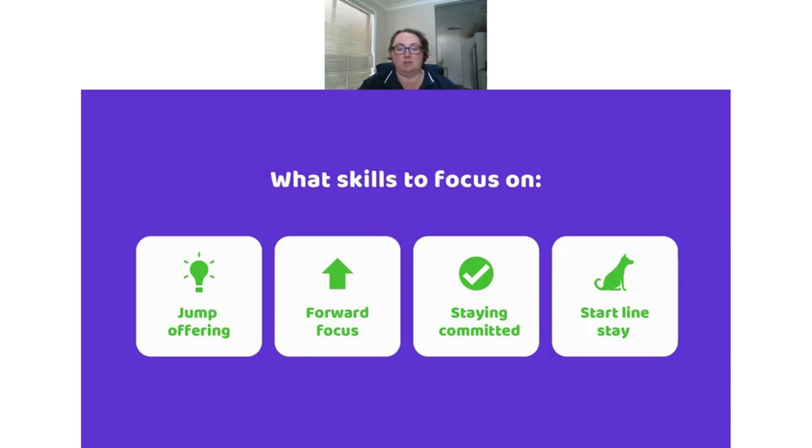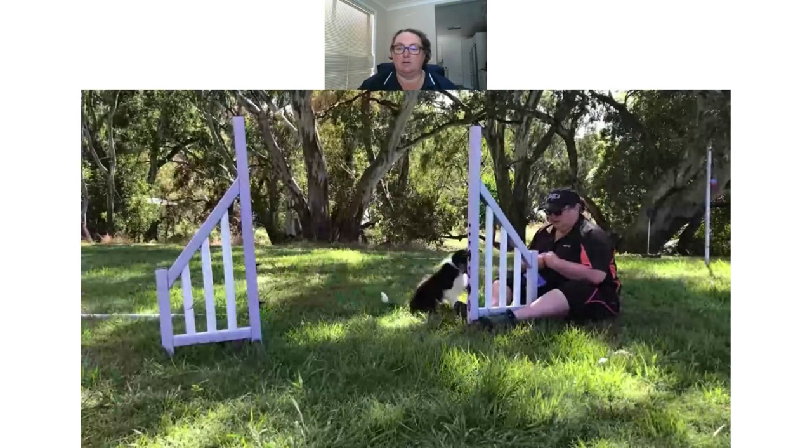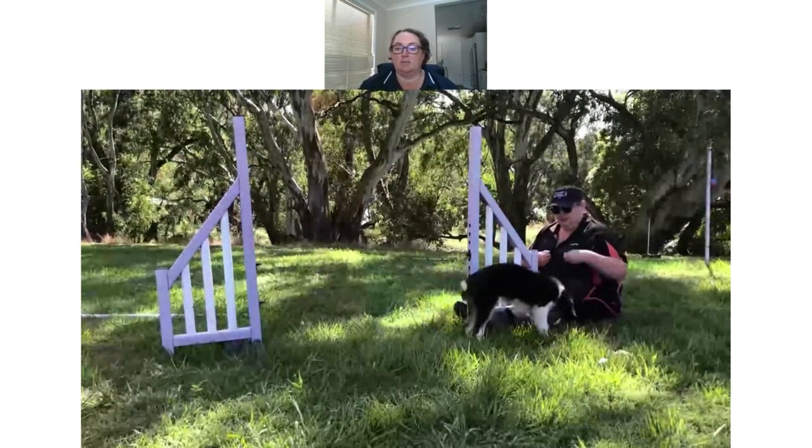The first skill is jump offering. I didn't do much of this when I first started agility, but it's the one thing I now teach my dogs really well. We want them to see a jump and think about taking it, so they can search the environment for it rather than us running up to every obstacle with them. I'm going to show a video with my Border Collie Drift and my older dog Rain — this is baby Drift at about 12 weeks old, learning to offer the skill of going through the upright.